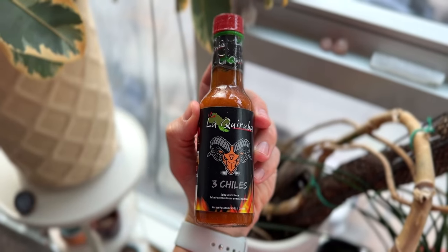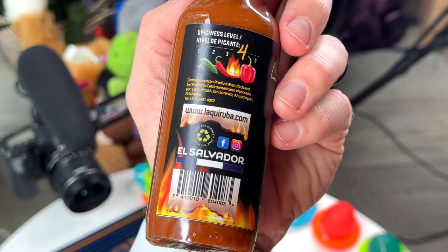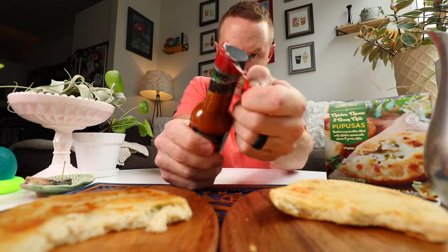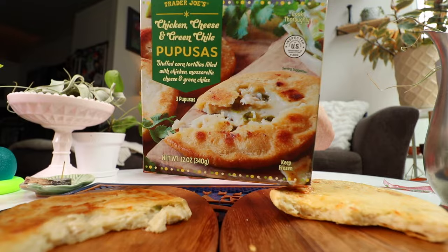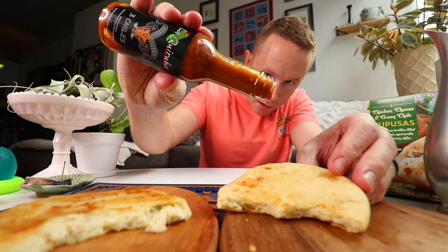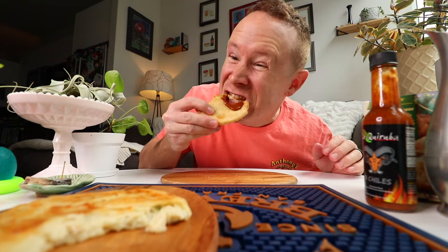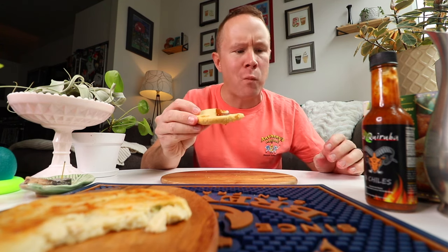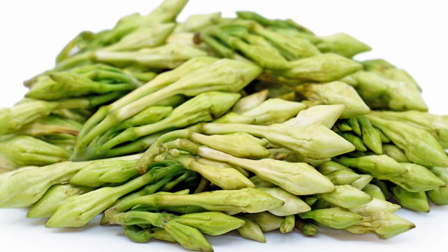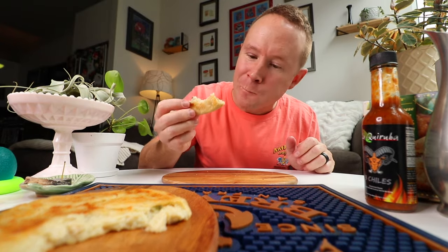I brought this back from El Salvador — La Kiruba, three chilies, spicy La Rocco sauce made in El Salvador, four out of five on the spice scale. I never had a chance to try this when I was there. This was like a little souvenir for myself that I was just going to be excited to try once I got back, and I've been staring at it. Today's the day. A little frozen pupusas and then authentic sauce from Central America. Oh, I can already tell I like it — nice and thick. This could absolutely destroy me. La Rocco, very big in El Salvador — a perennial plant they use in pupusas all over the country, so making a hot sauce out of that only makes sense.